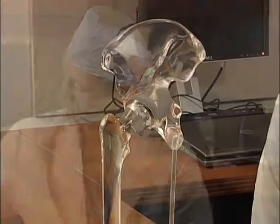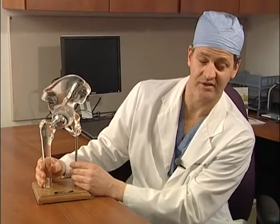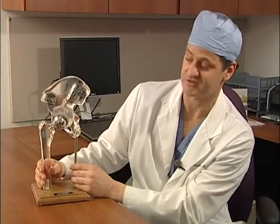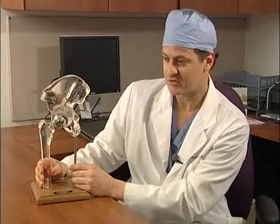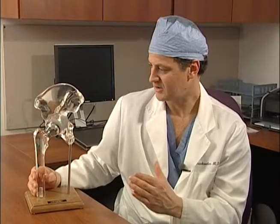Hip resurfacing is different to hip replacement in that we retain a lot more bone, and this is the advantage for young patients. One of the problems with hip replacements in young patients is that they can wear, and the wear particles promote a cellular response that creates bone loss.